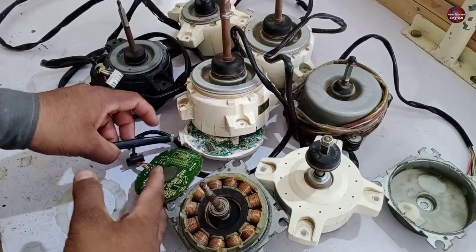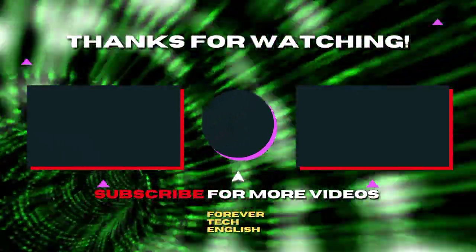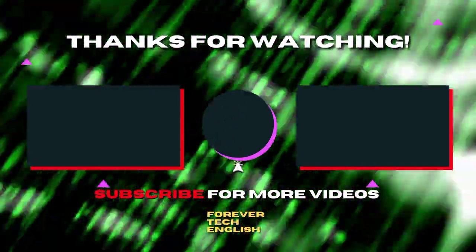This video also has a Part 2 in which I am going to test these motors — stay tuned for that one. Click on the video to watch Part 2.